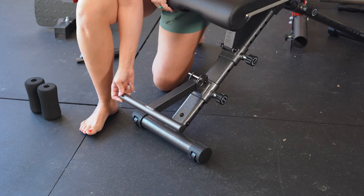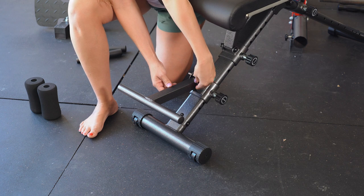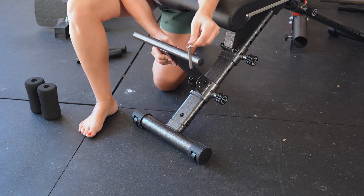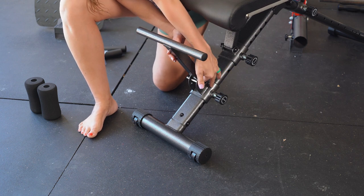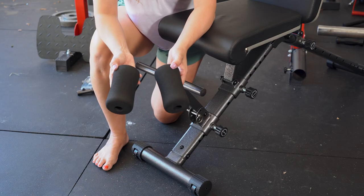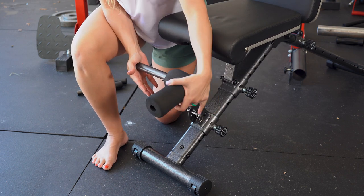This right here is going to be your leg hold-down bar. Per exercise that you are doing, you might need to adjust the different angle of this. You can simply do that by removing this pin and bringing it up if you need. Once it's at the position that you'd like, go ahead and insert the pin back to lock it into place. The package also came with these cushions, which go on either side of the leg hold-down bar to provide cushion for you during exercise.